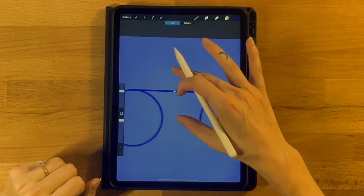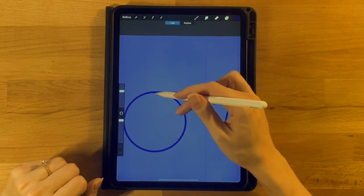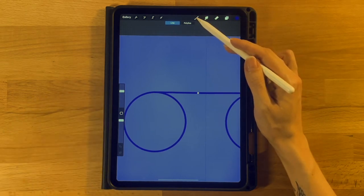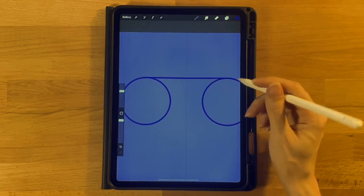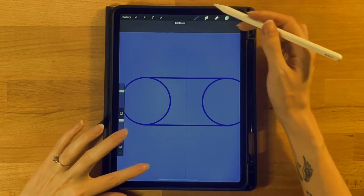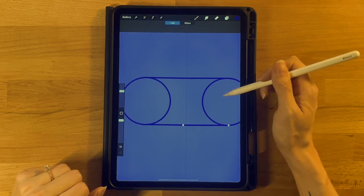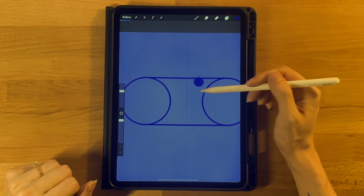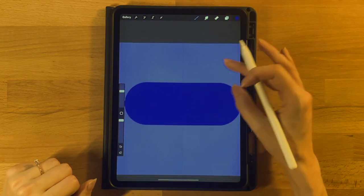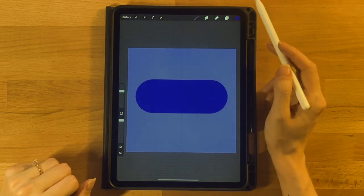You can see it makes a nice clean transition — move it around until you get it into a good spot. Then do the same thing on the bottom: draw a line straight across, hold it down, touch your finger to the screen, click Edit Shape, and drag it around until it looks good. Then go ahead and fill everything in. If you have any little gaps, fill those in with your brush so we have a nice solid shape.